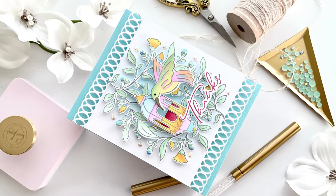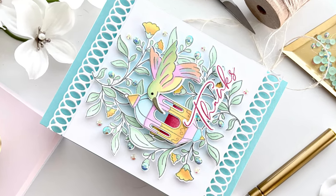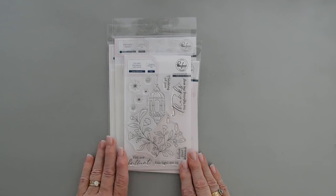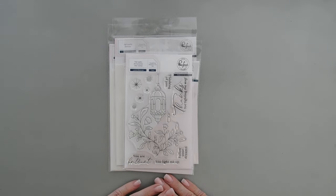Hello everyone, Tina here. I hope you're having a fabulous day. I'm so glad you're joining me. Today we are creating for a blog hop. Pinkfresh Studio is celebrating their brand new February release. I hope you can join us — there's a giveaway to go with it and I'll leave the link down below if you want to check out the blog hop. Blog hops are super fun because there's lots of inspiration with the brand new release.